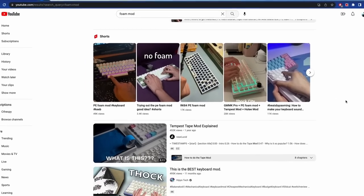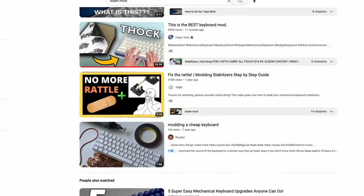One of the most popular mods is the foam mod. The foam mod is self-explanatory: foam in keyboard.